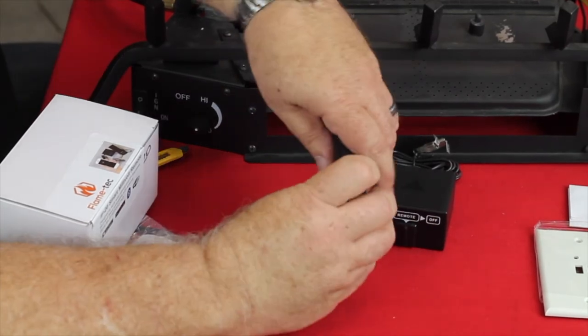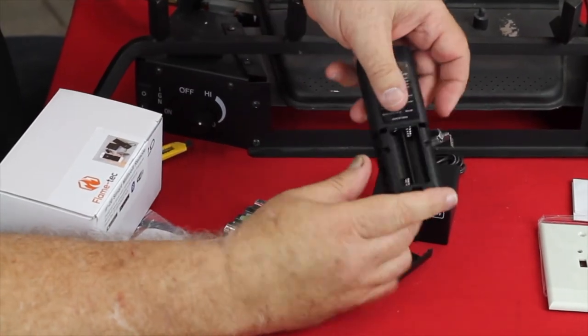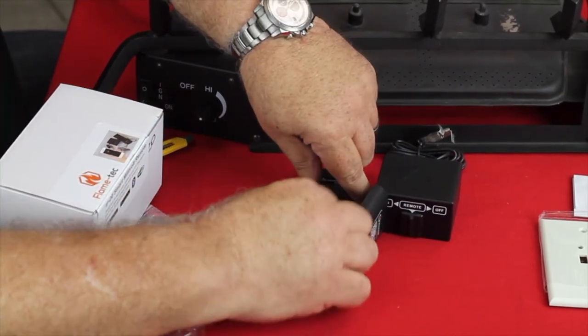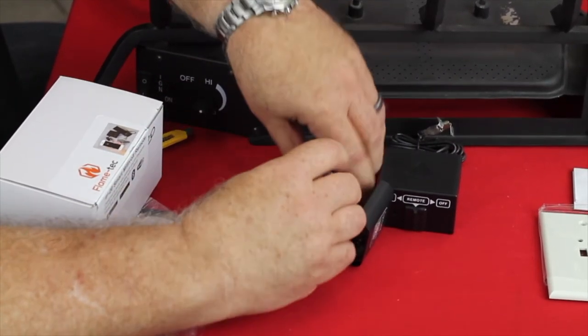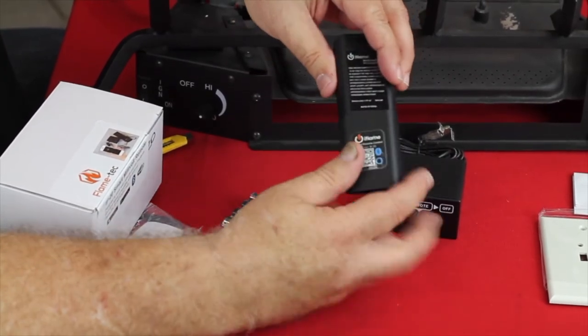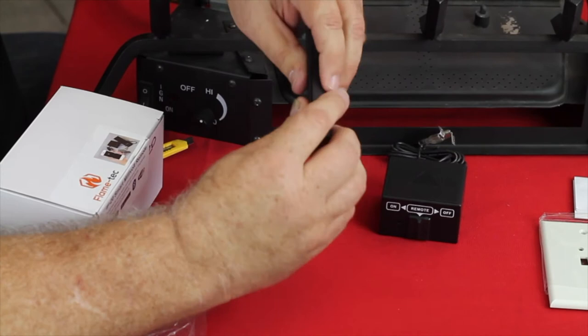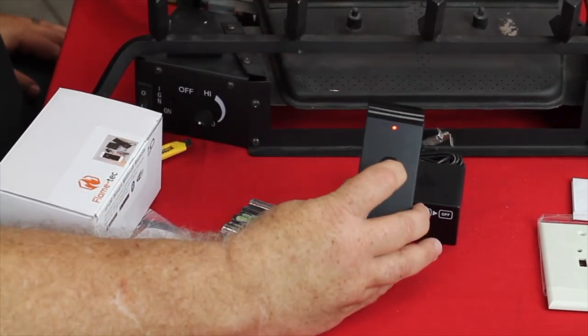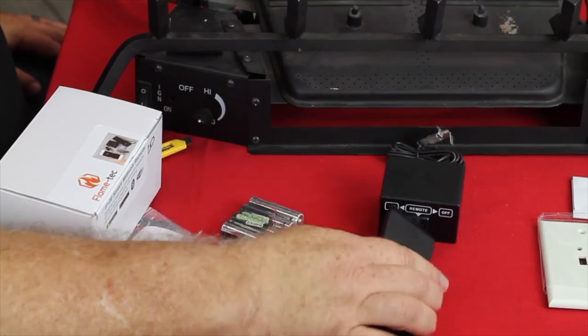The transmitter itself, unlike some of the competition, uses standard batteries as well. Some of the others use a battery that's kind of hard to find — you've got to go to a photo shop or an electronics store in order to get them. But here you can see we're using standard AAA batteries. This case simply snaps back on. Press the button just to confirm that the batteries are working, so we know we're good to go.